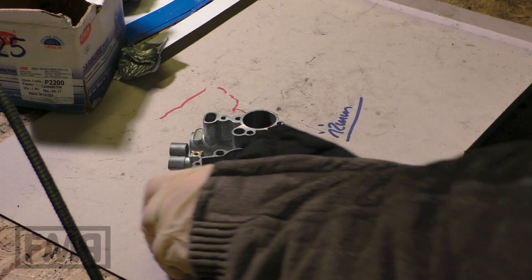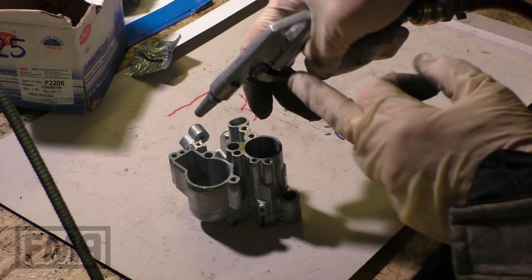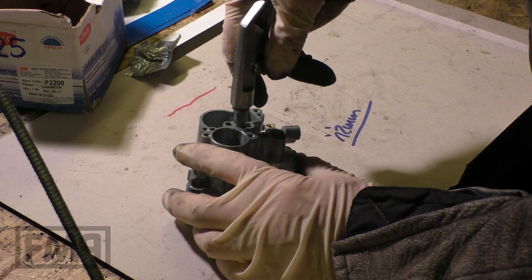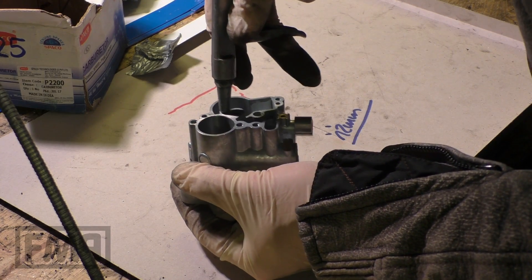Is carburettor cleaning done with an ultrasonic cleaner? Yes, that's possible, but not really needed. The most important thing is to use compressed air — blow all the channels. Not only blow the channels, but block the other end, because there are often more passages.